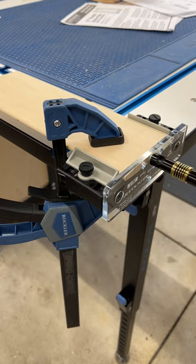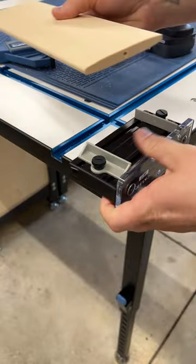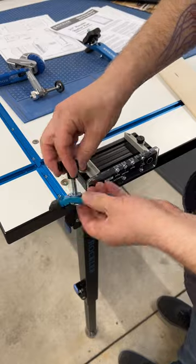I threw the louver in the jig and clamped it to my workbench. As soon as I drilled the first hole, I realized I should find a faster, more repeatable setup because I have 47 more holes to drill like this.